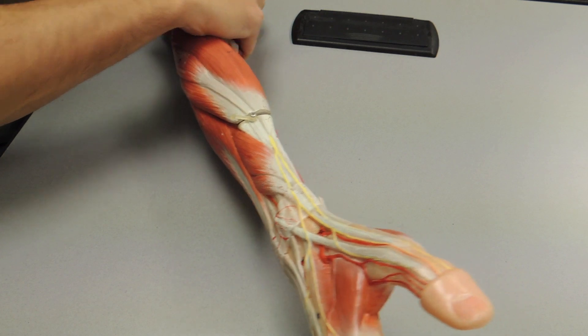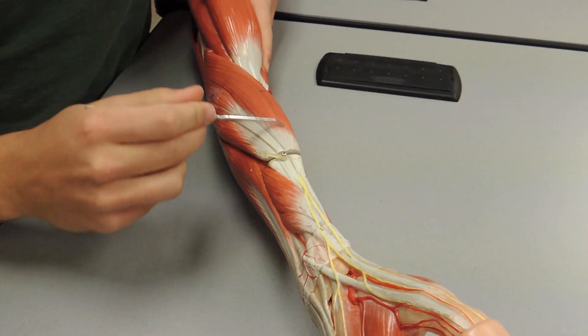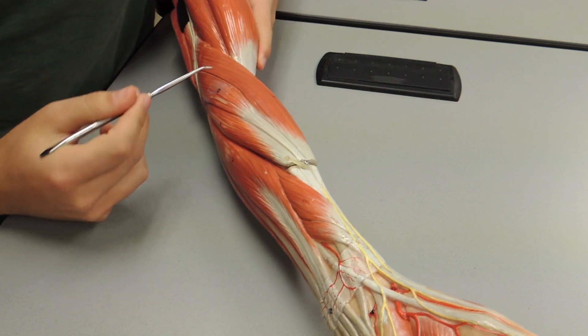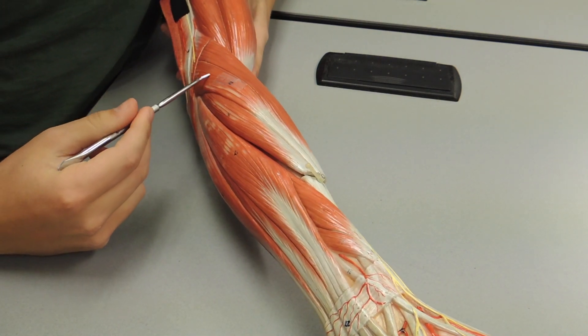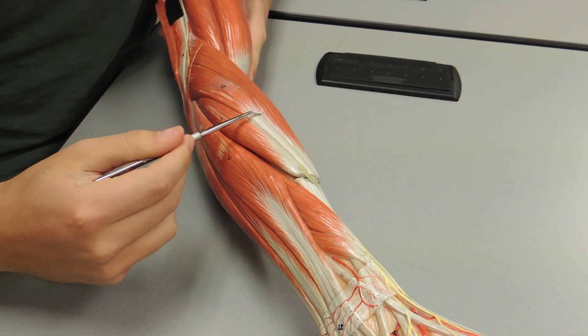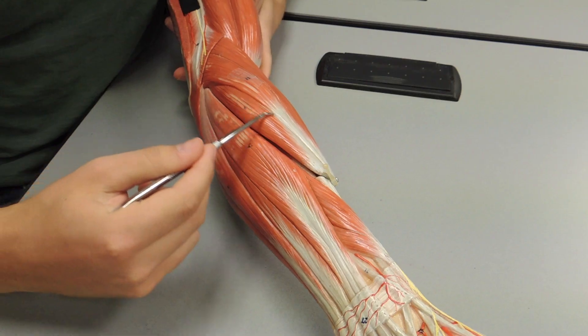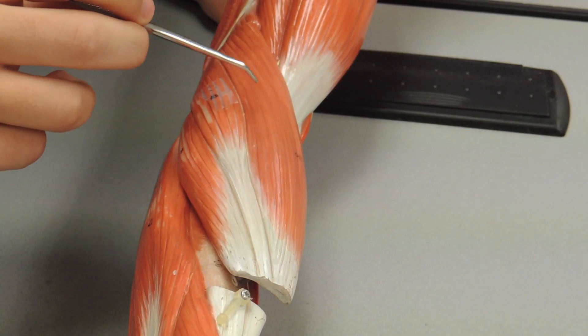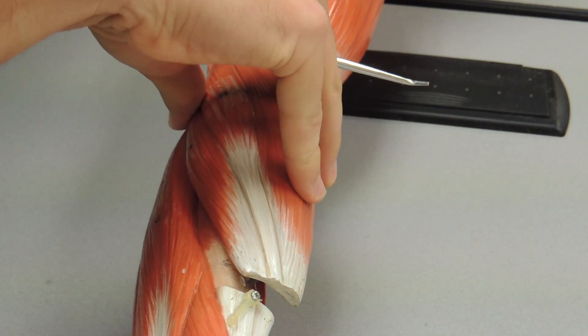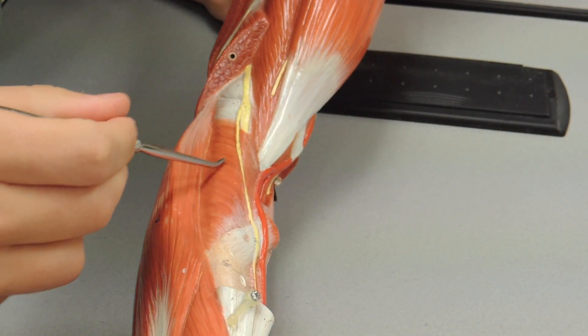Moving to the other side, you first have your brachioradialis. Moving laterally you have your extensor carpi radialis longus, then your extensor carpi radialis brevis. Under your brachioradialis and extensor radialis muscles you have the supinator right here.